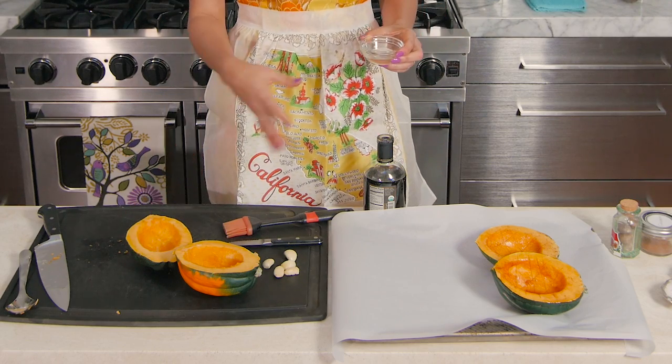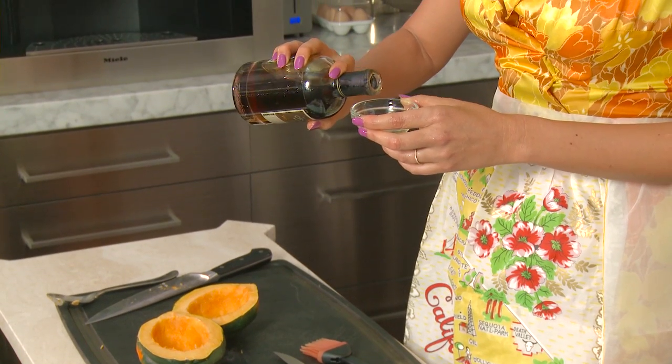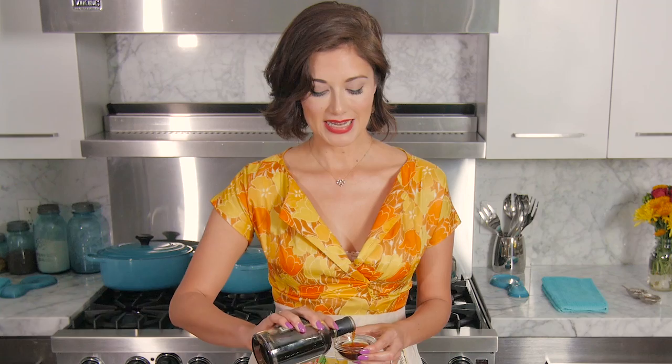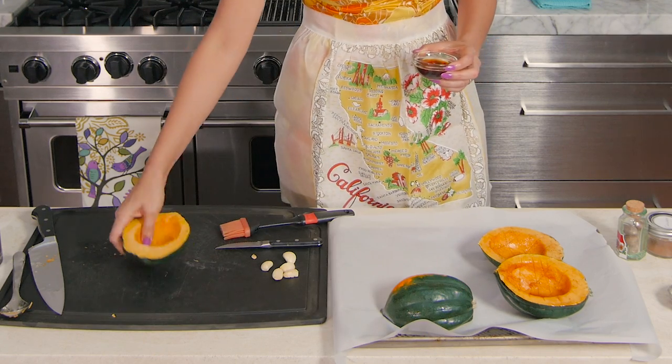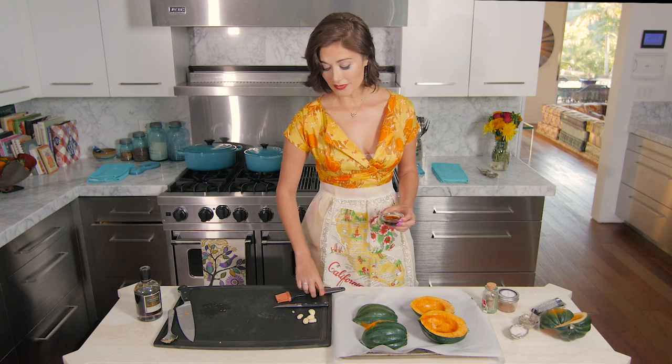For the four squash pieces you're going to use two tablespoons of coconut oil — or you can use virgin olive oil — and two tablespoons of maple syrup. Place the squash to begin with cut-side down.